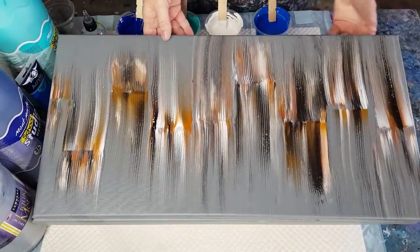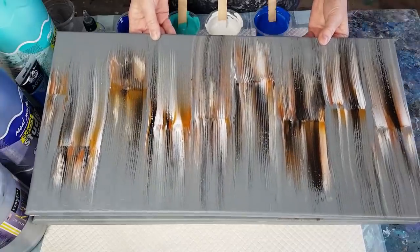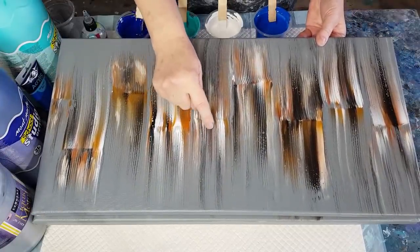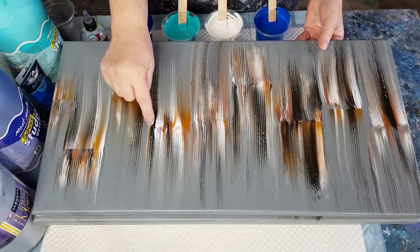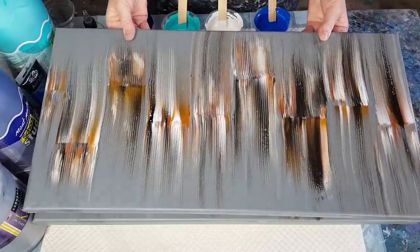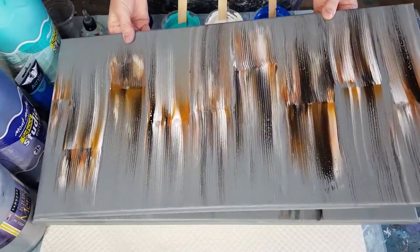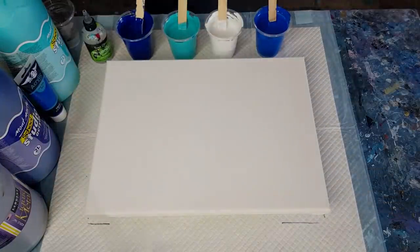This one is exactly the same colors again but it's a more subtle kind of a look - this was done with the paper towel, and you can actually see the little lines from the serrated edge where you tear the paper towel. Both very pretty, just depends what you use to swipe with. They dried beautifully.